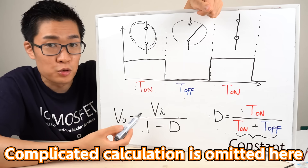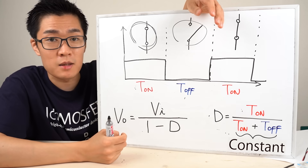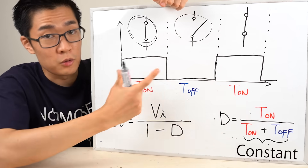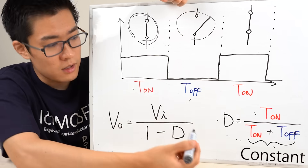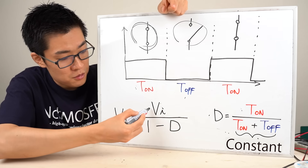Then the output voltage is given by this formula. Let's calculate the output voltage for a given graph. In this case, the time the switch is closed equals the time it's open, so the duty ratio is 0.5. That means the output voltage is twice the input voltage.